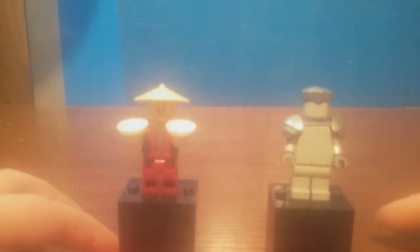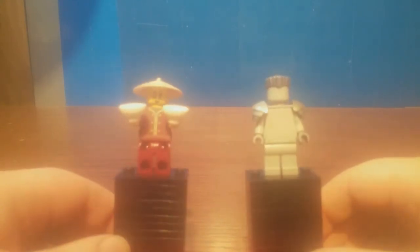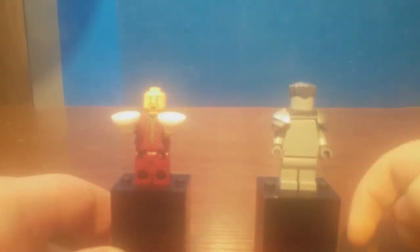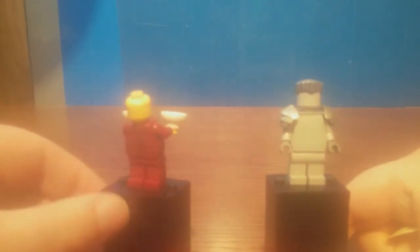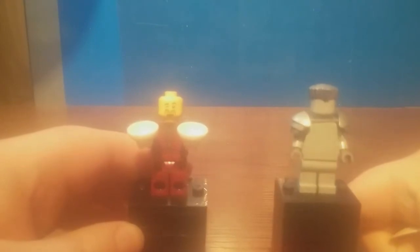Taking a look at the unofficial minifigures included in the set, we got the Titanium Zane and the Chen's Noodle House minifigure. I'm kind of disappointed with the Zane one — I feel like they could have used the Titanium head and Titanium torso and legs. They kind of cheaped out on that. As for the Master Chen's Noodle House figure, the torso and face print are exclusive, and he's got a winky face which I like.